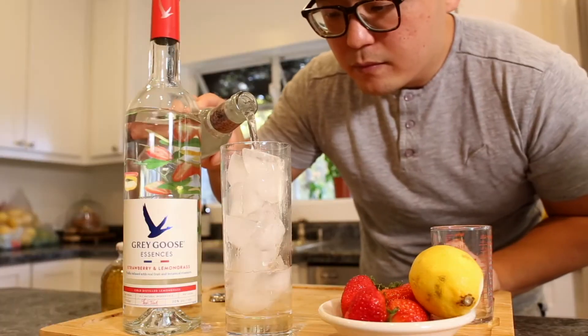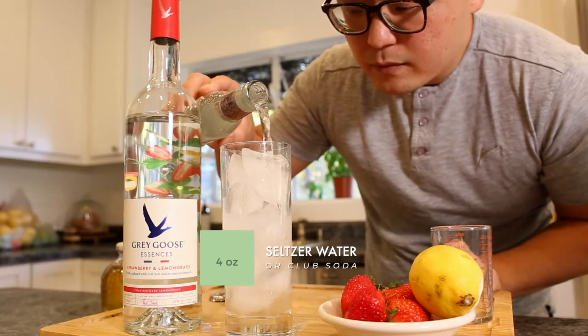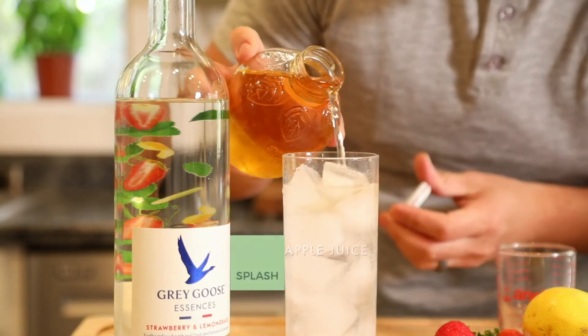Next, pour out about 4 ounces of soda about to the top of your glass, and then add a splash of apple juice.